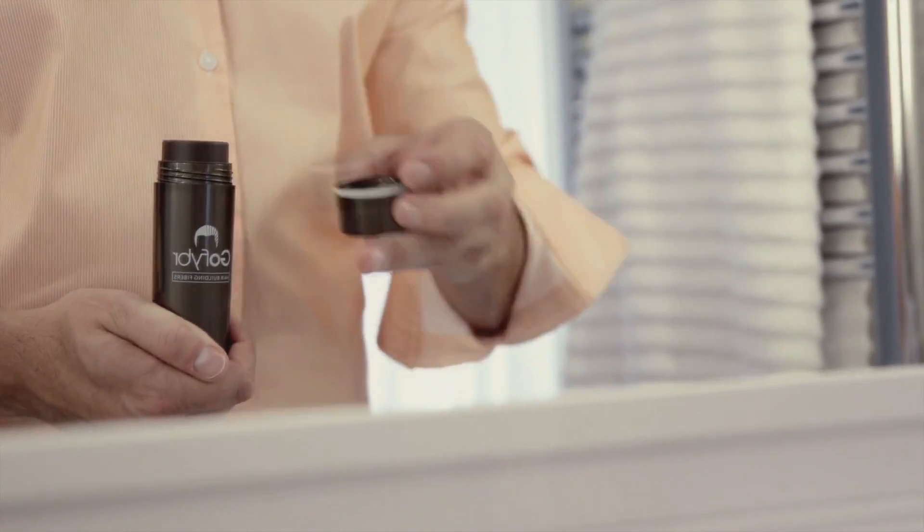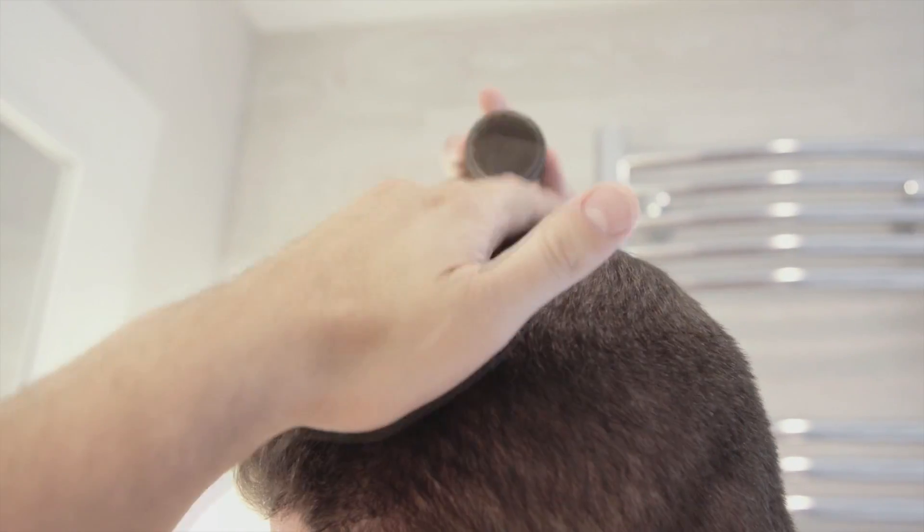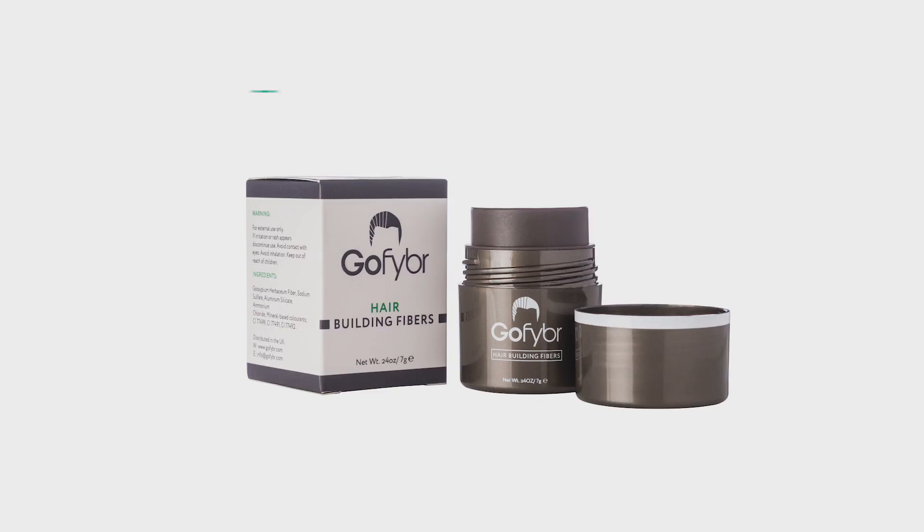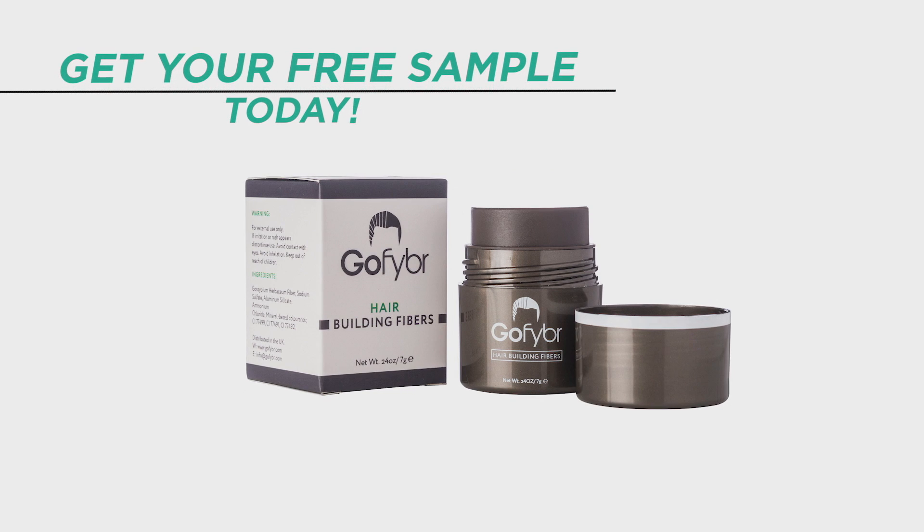This video is brought to you by GoFiber Hair Building Fibers. Pick up your free sample and get instant hair confidence. Start your transformation today.